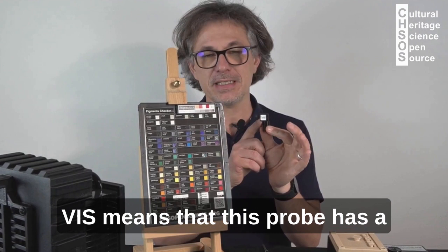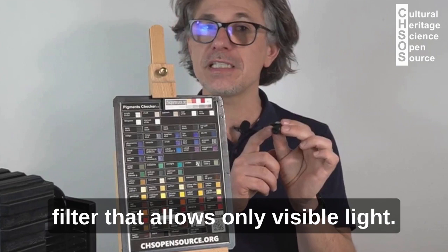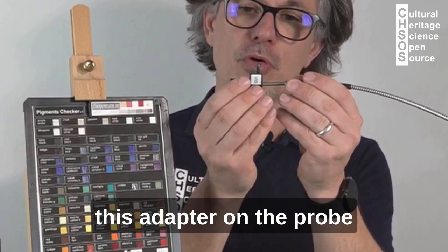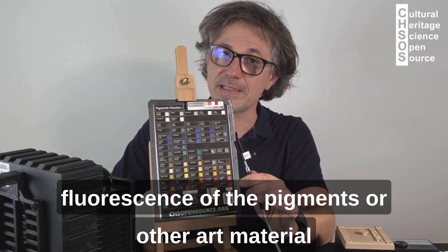We now explore the Vis probe. Vis means that this probe has a filter that allows only visible light, so about 400 to 700 nanometers. We mount this probe on the adapter. With this adapter we can measure the visible fluorescence of the pigments or other art materials.